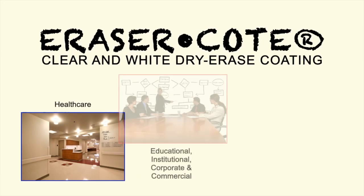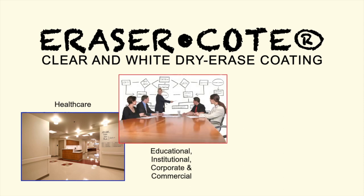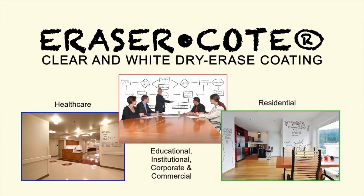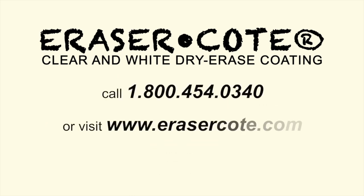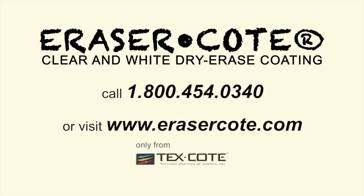Eraser Coat is perfect for health care, educational and institutional, corporate and commercial, and residential applications. For more information, contact your local representative or visit EraserCoat.com.